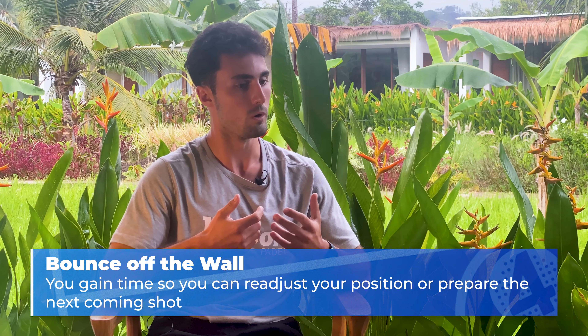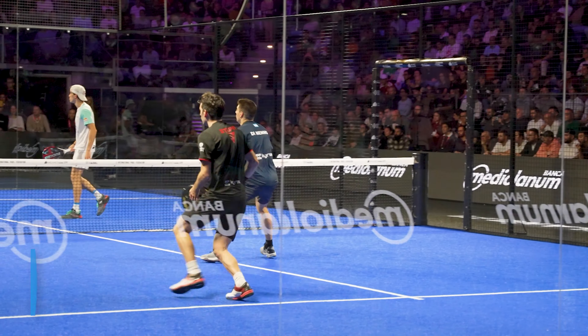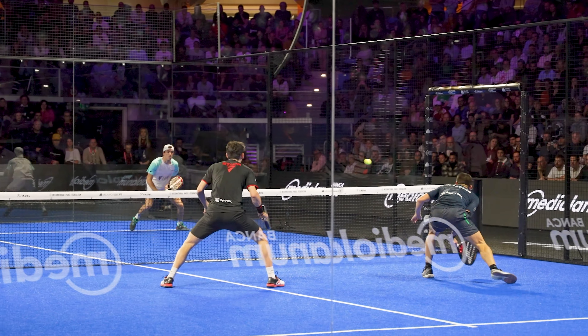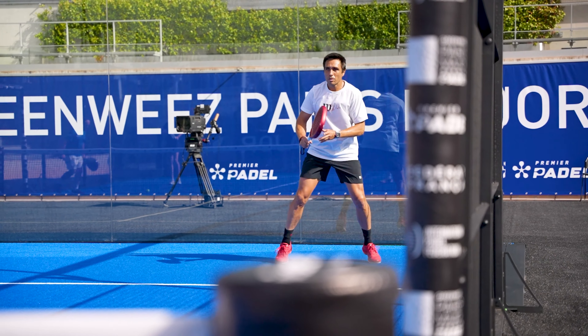What do you gain letting the ball bounce in the wall? When you let the ball bounce in the wall, you're giving yourself more time. There are situations where you move a lot and get out of position. In tennis, when that happens, you want to get there and return fast. In padel, you can play with the ball, letting it bounce, giving you that extra meter, that extra second that can be very valuable. Think about letting the ball bounce in the wall to give yourself more time to recover after a shot.